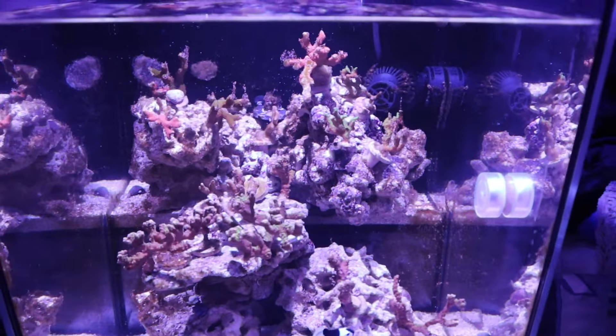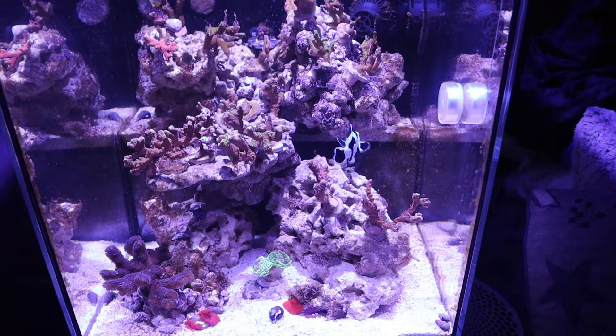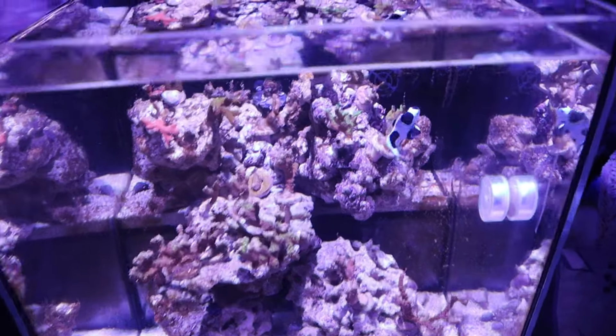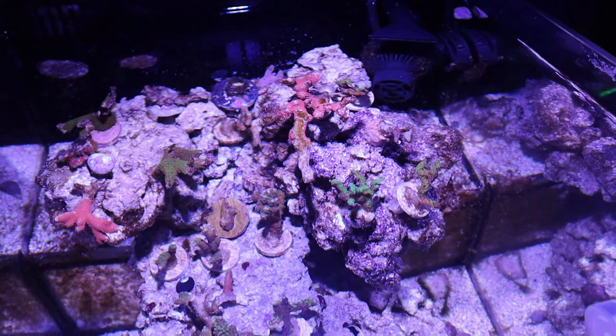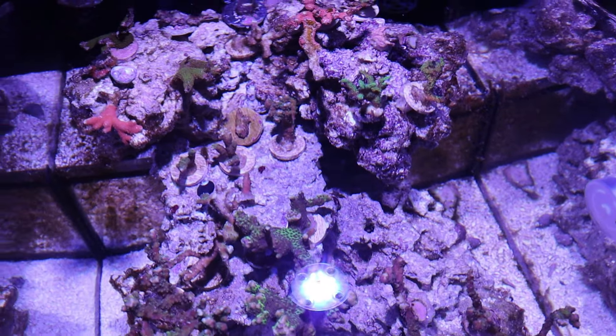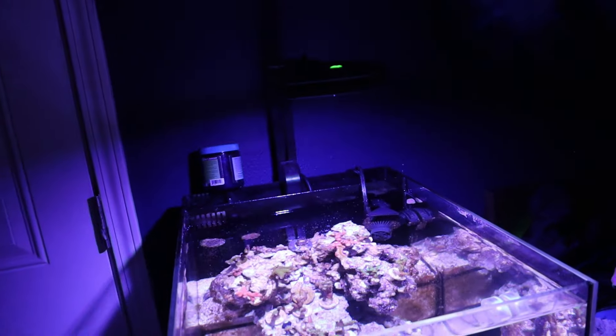This tank is pretty new. The kids don't really like the SPS because they say they don't move, don't have color, and make the tank look boring. They want euphyllia and anemones. We're doing this slowly, not in a rush. We also removed the filter sock and switched to using filter floss — I've liked the results with floss.